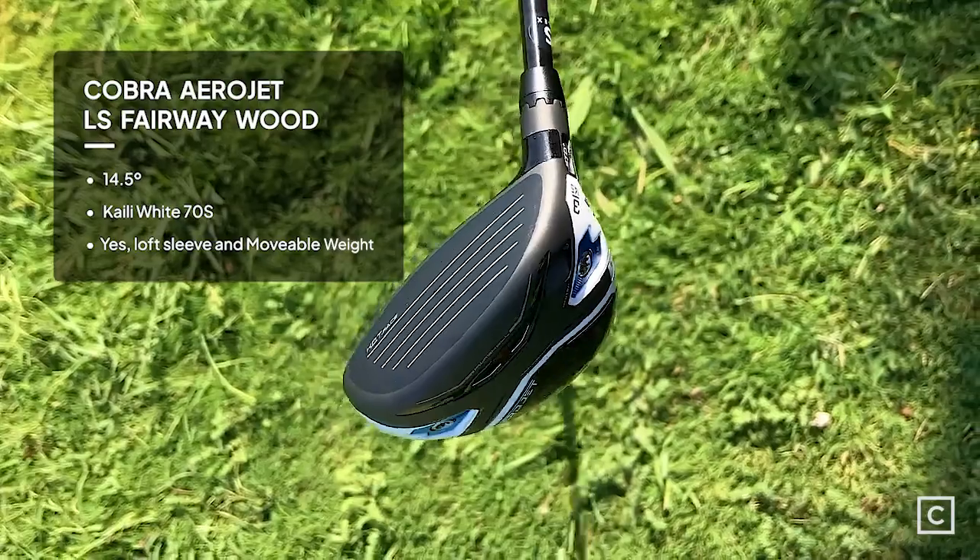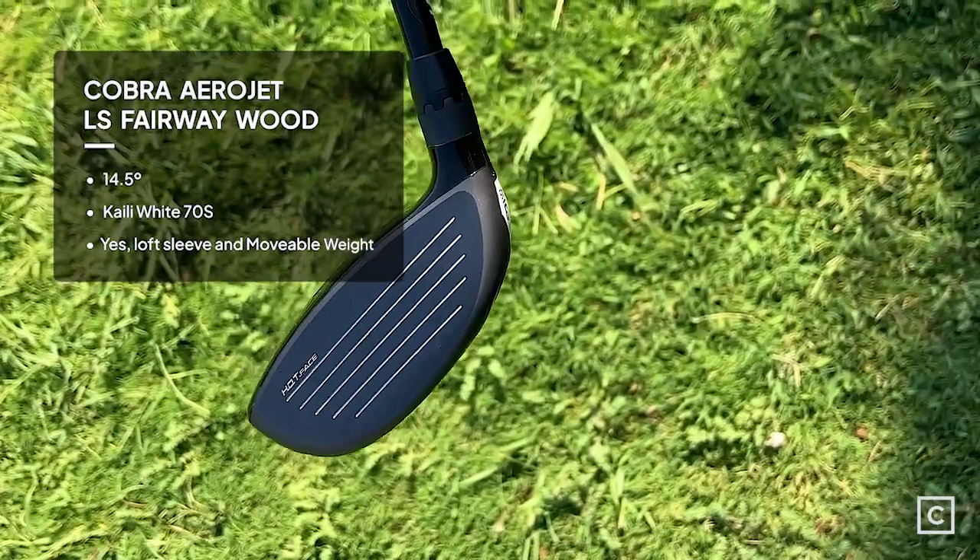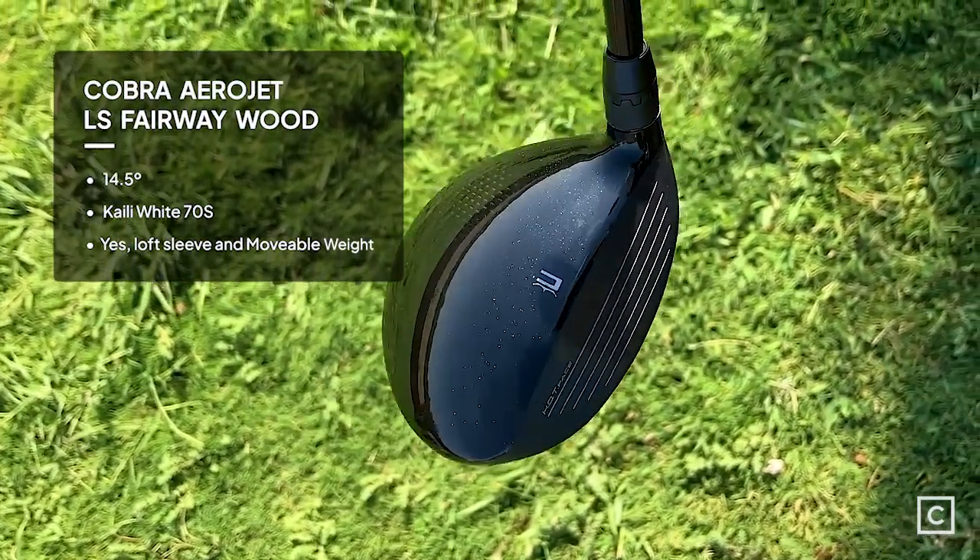Hey everyone, welcome to another episode of Curated Golf Reviews. I'm Ryan, one of the golf experts here. I've literally helped thousands of people find the golf clubs that work for them, so I can help you as well. Today we're reviewing the Cobra Aerojet LS 3-wood. Important to know that I am not sponsored by anybody — Cobra did not pay me extra to give you opinions on their golf clubs, so these are my opinions alone.